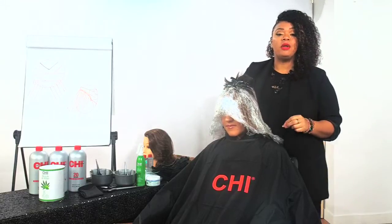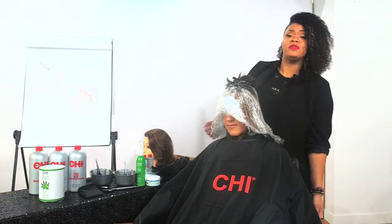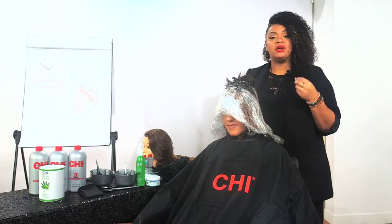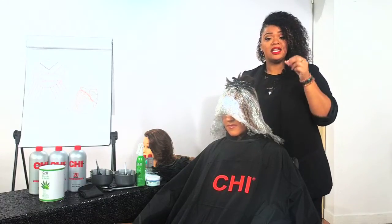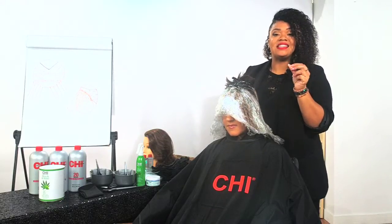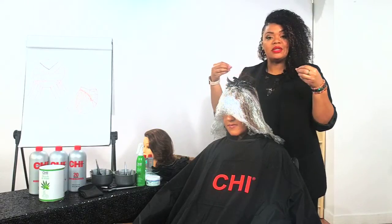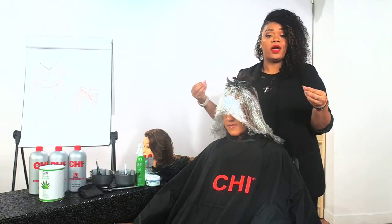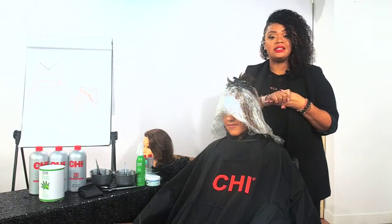Our next ingredient is going to be our Aloe Vera. Aloe Vera — we put it on everything: our skin, our hair, our bumps. It really helps to moisturize. Aloe Vera is going to be infused with amino acids, vitamins, and nutrients. That's going to help to improve the elasticity of the hair. When we're going so many levels at one time, we want to make sure that the elasticity — the ability of the hair to stretch before it breaks — is maintained, so the hair can stretch without breaking.